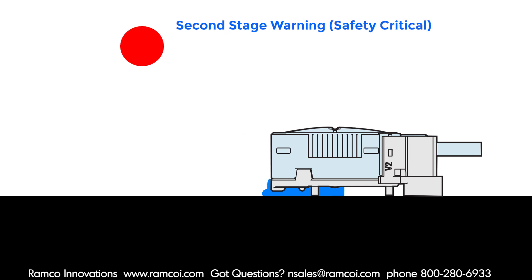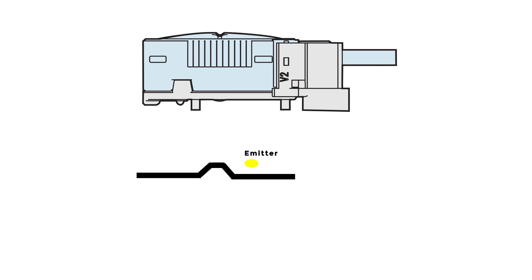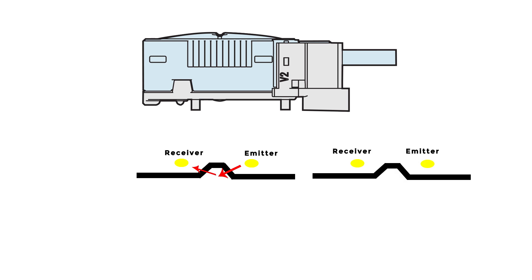So how do the sensors work? There are two sensors on the bottom of the unit. The first stage is on the front and the second stage sensor is in the center. Under normal conditions, the light from the emitting element is detected by the receiving element. When liquid is present, the light from the emitting element is diffused by the liquid, activating the alarm output.